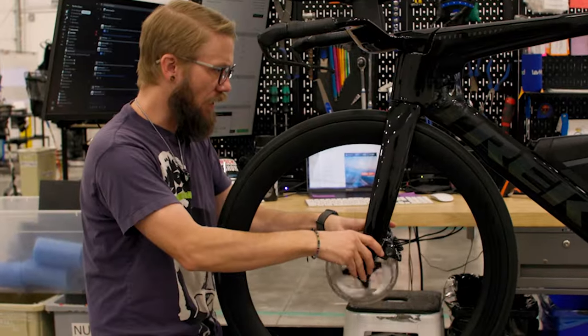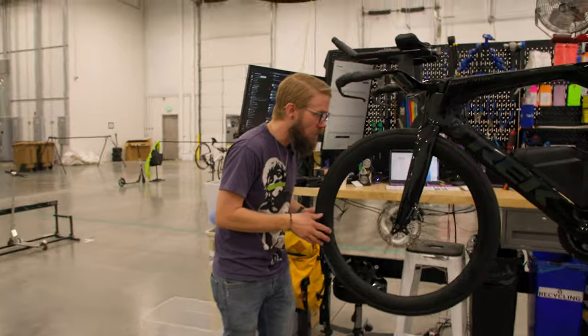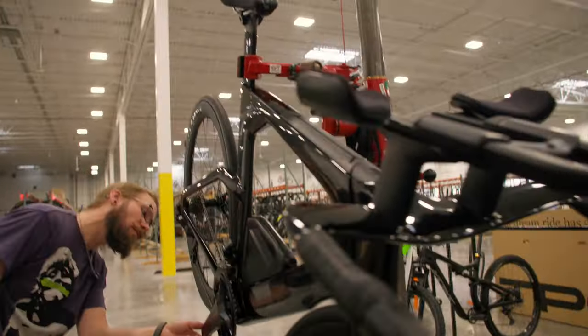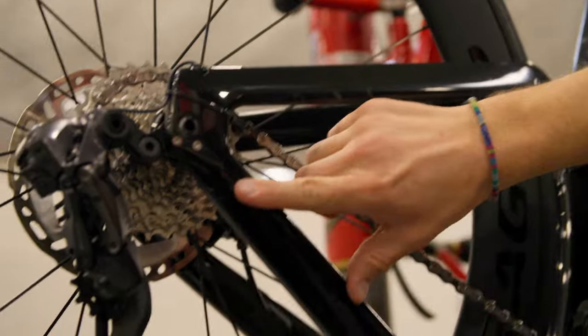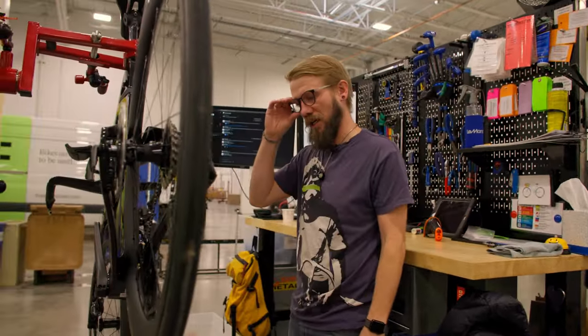I'm also going to check to make sure there's no damage to our rims or tires. This is in really, really good condition. I'm going to do the same on the back side of the bike and inspect behind the crank just to make sure there's no damage we're missing. There's a little bit of scuffing here. This one is really new though and you can see there are really clean lines on this bike.